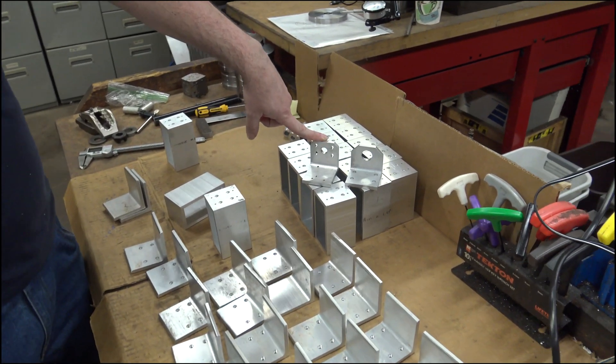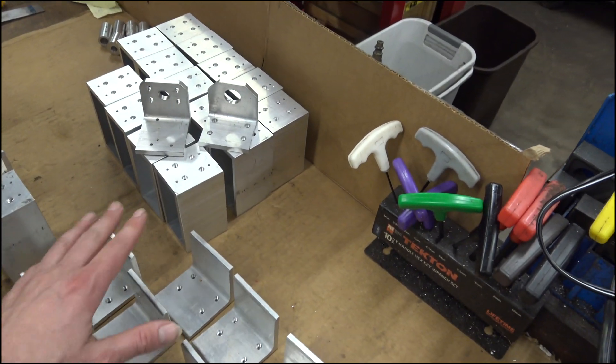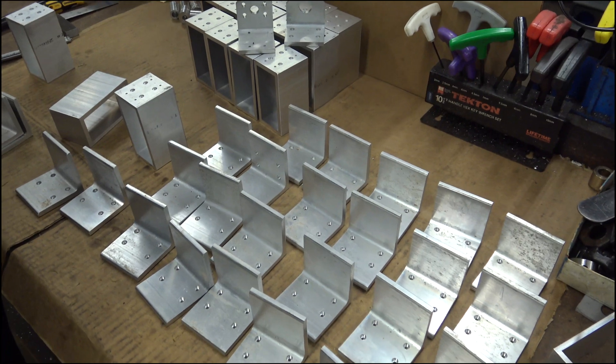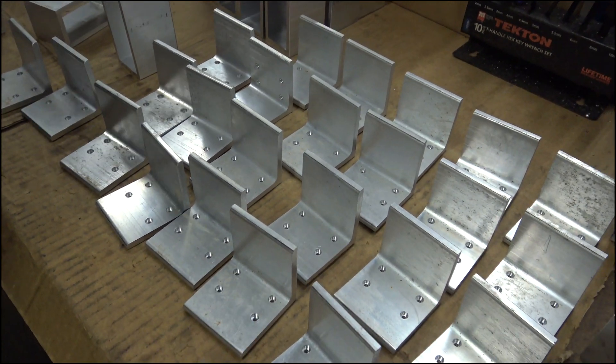That is the y-axis lead screw nut, and then we have the y-axis idler. These are gonna be motor mounts — the motor mount's gonna look a little bit different because they have clearance for the NEMA 23 motor hub, so there's gonna be like a giant pocket cut out of it. We've got some of those in the other room.